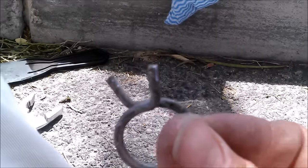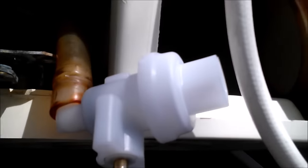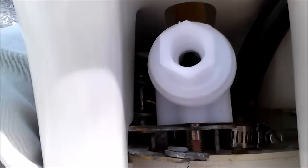Instead of putting the original fitting back on, I'm going to use a clamp here. I'm actually going to add two clamps — there seems to be a ridge there so I'll do both for extra measure. I was able to get the fitting back on by squeezing it open and holding it. Two clamps on there — I'm going to leave them both.